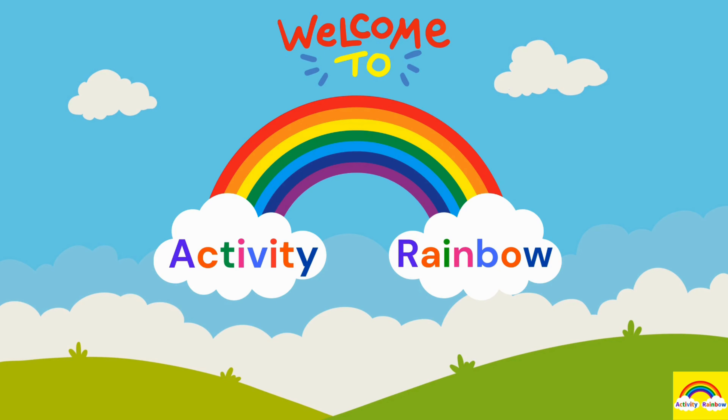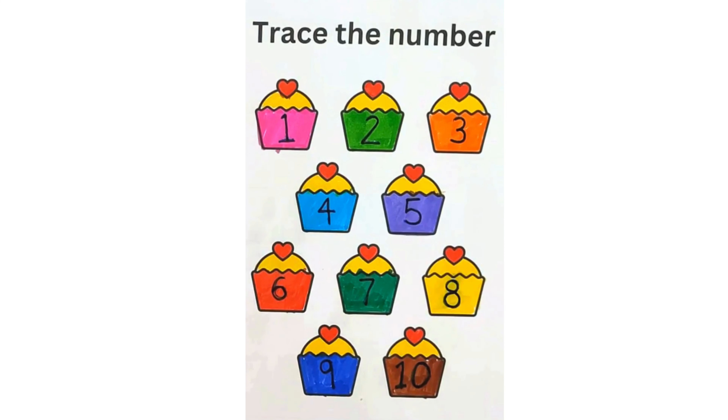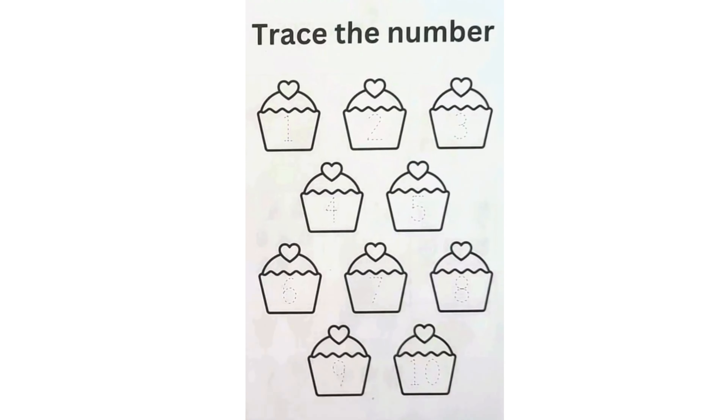Welcome to Activity Rainbow. Let's learn numbers and colors. Let's trace the number and color the muffins.